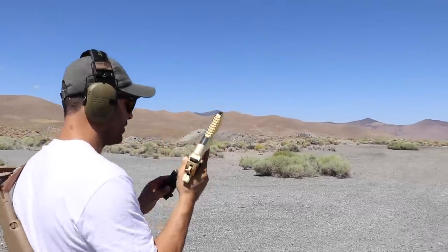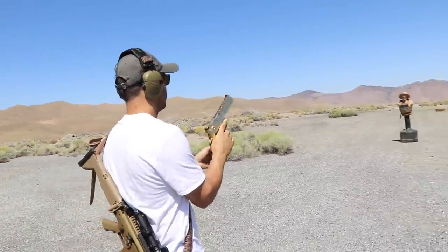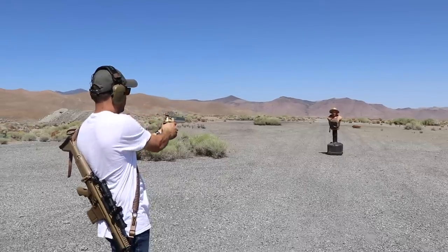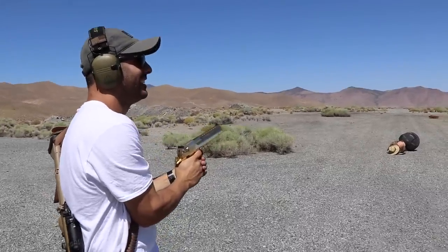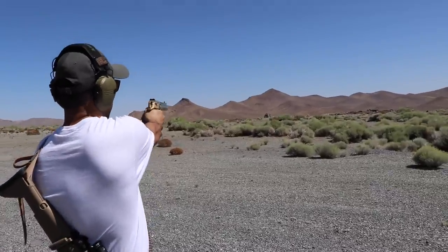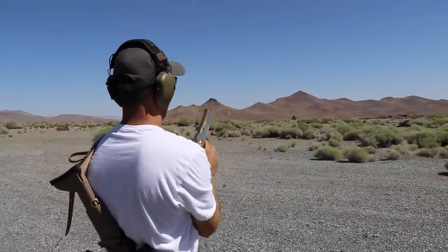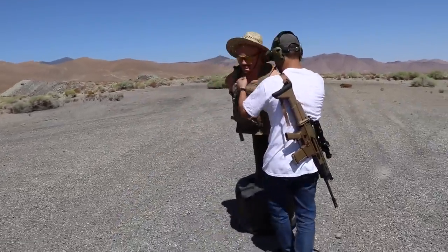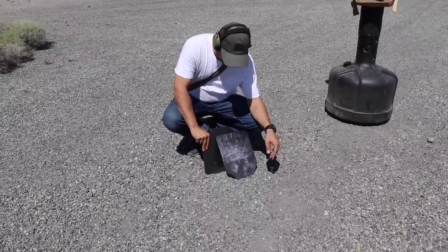Next round — Desert Eagle from Magnum Research, thanks to them. We're gonna use full metal jackets. Let's see what happens. One round hit — and the plates held. I've got one more round; let me see if I can hit that big rock over there. There it is — right there. It didn't even bulge it or anything.